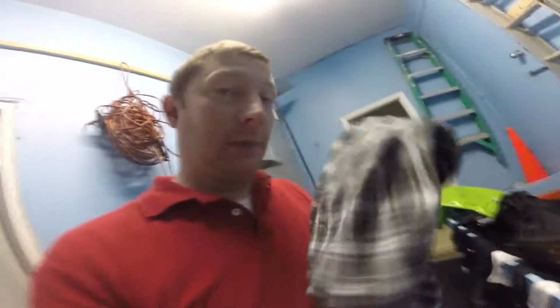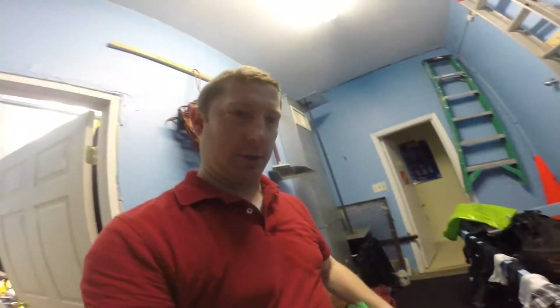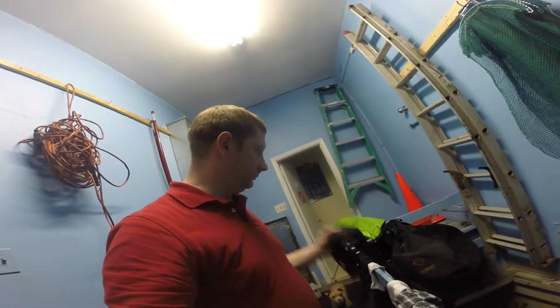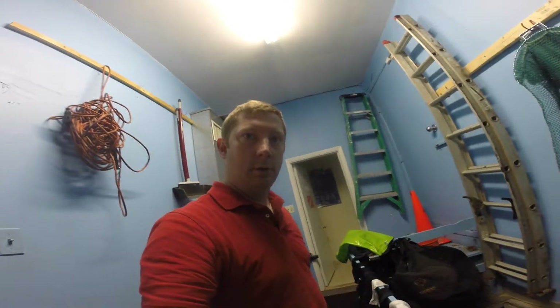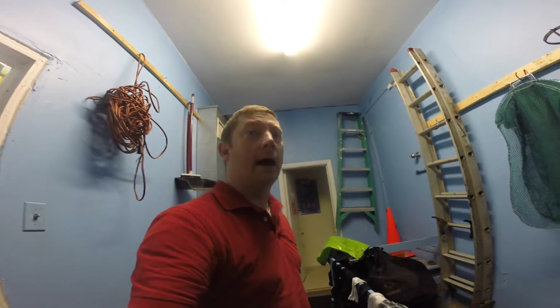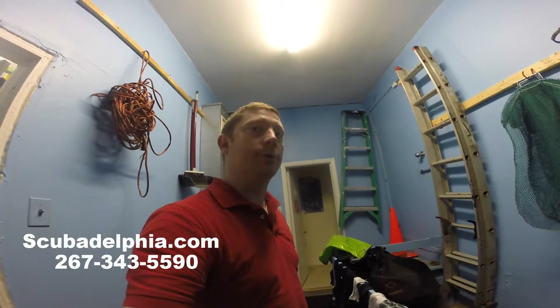So we're back. It's been almost 24 hours. Everything's dry. Everything smells pretty good with the Scrubba. Underwear doesn't stink. Shirt was hanging so it looks good, smells good. Socks are all dry. Everything smells very good. So we're liking the Scrubba — did a pretty good job on everything. So if you want one, scubadelphia.com or call us at 267-343-5590. Thanks, have a great day.